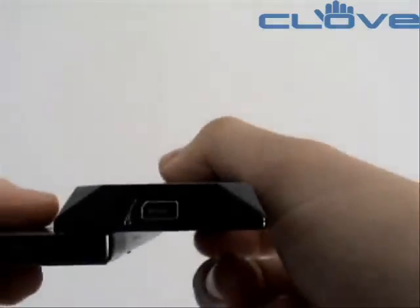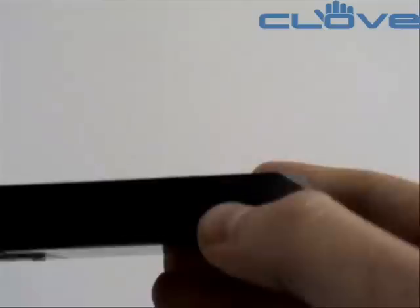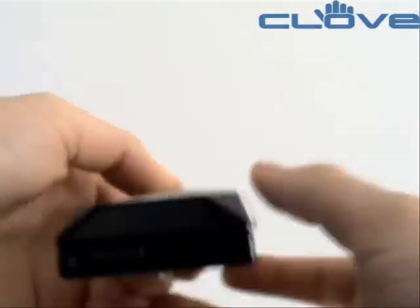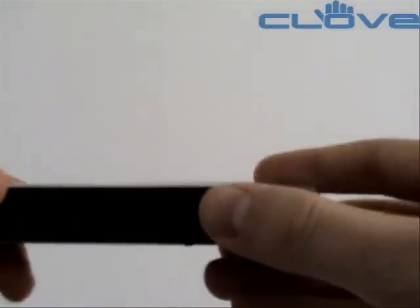There's the standard EXT USB connection, volume buttons on the side, a power button on the top, and a button on this side for the camera.